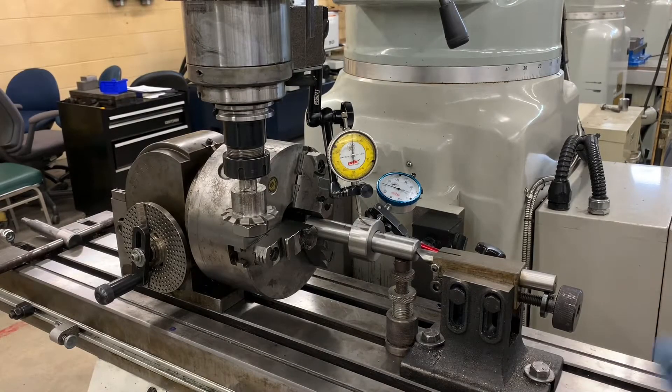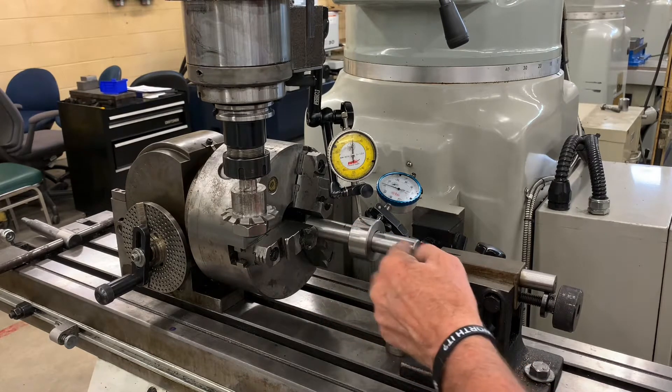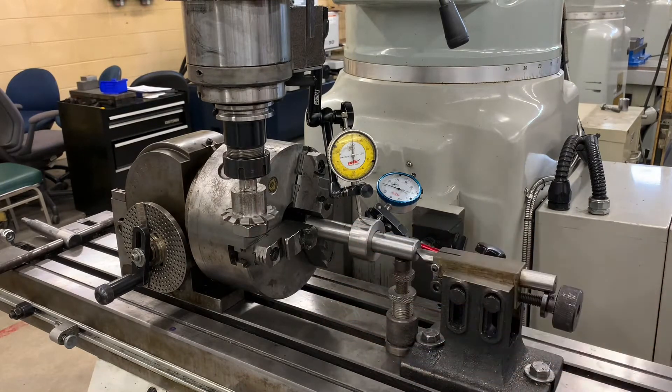In this video we're going to look at the setup and operation of this vertical mill and producing a spur gear. There's our mandrel and there's our blank. I'm going to get the paperwork and I'll show you what's going on here.